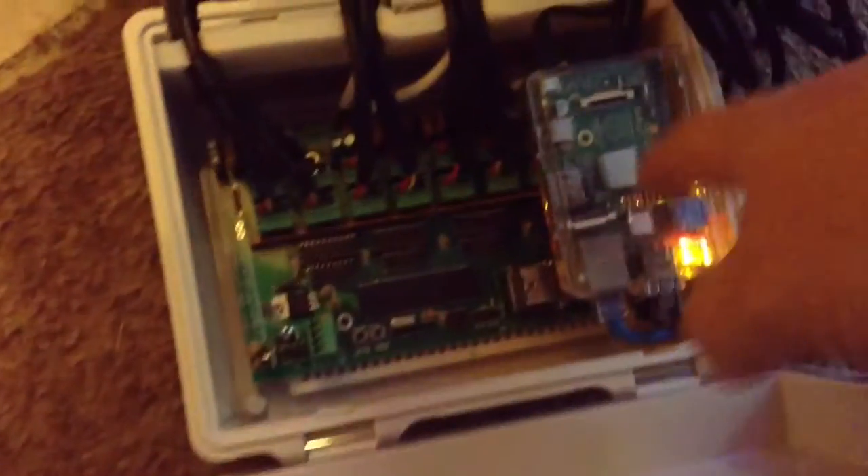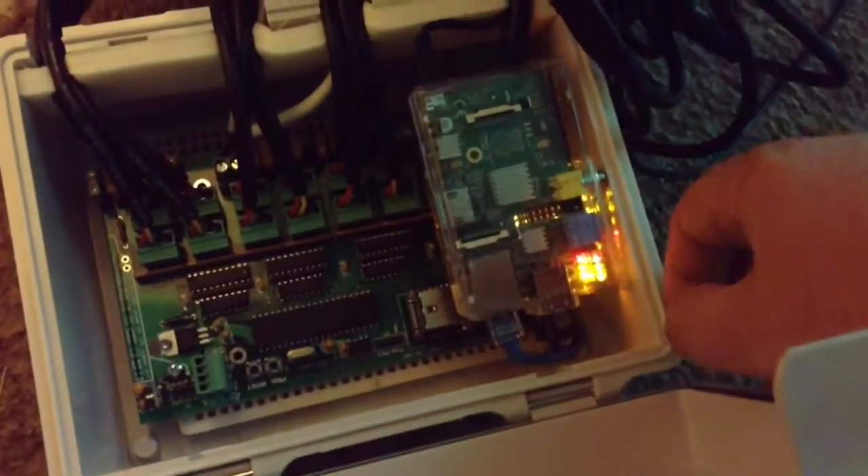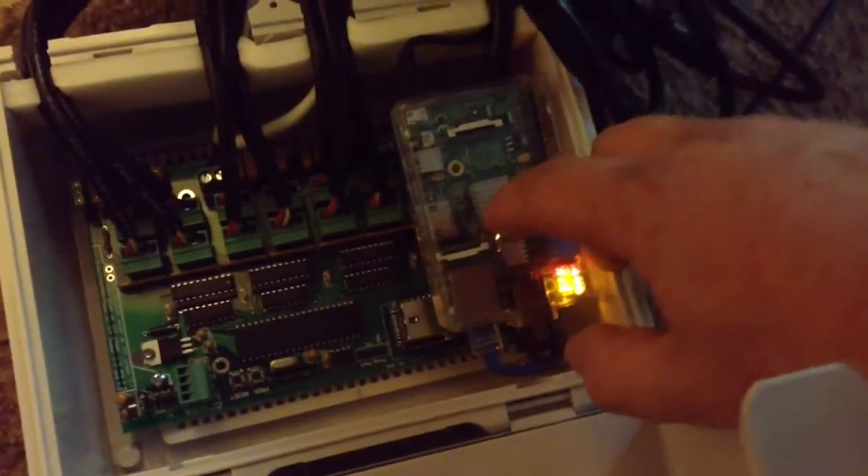The controller is on the opposite side. This is a SAN Devices E682 controller sitting inside this box right here. And this is the Raspberry Pi — basically this operates the controller here.